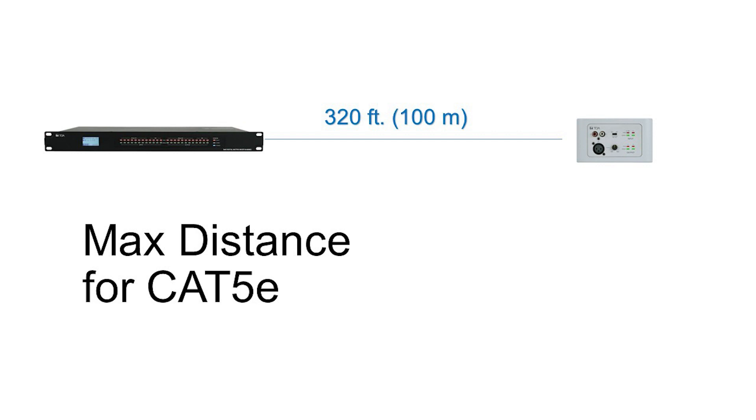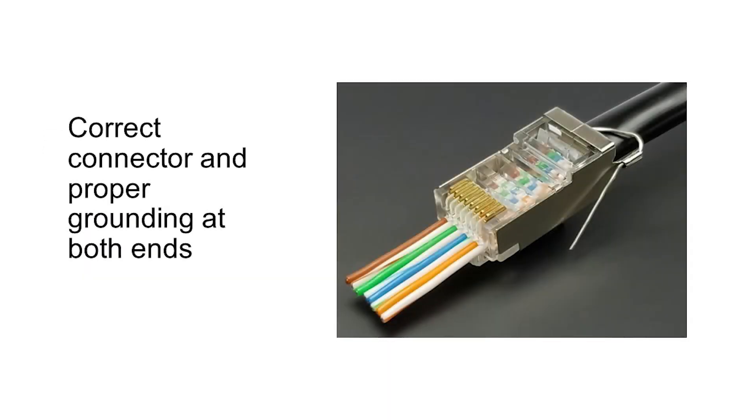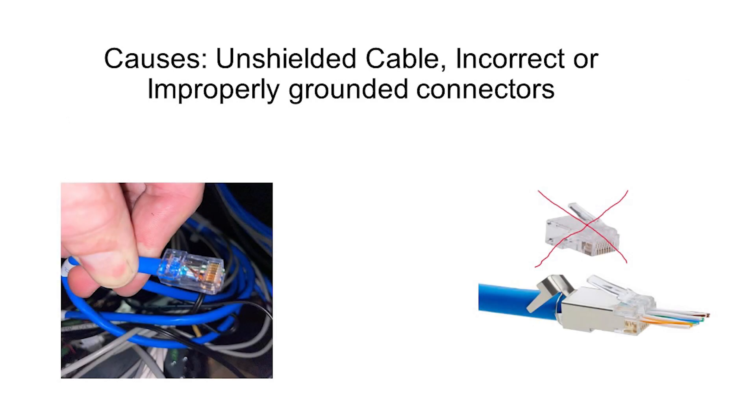All M8080 accessories have been tested to work with up to 100 meter cable distances. However, to achieve the maximum length, the use of shielded CAT5E cable with properly grounded connectors is required. Based on our testing, the issues mentioned here are often caused by either the use of the wrong cable, wrong connectors, and/or improper termination of the shielded connectors.